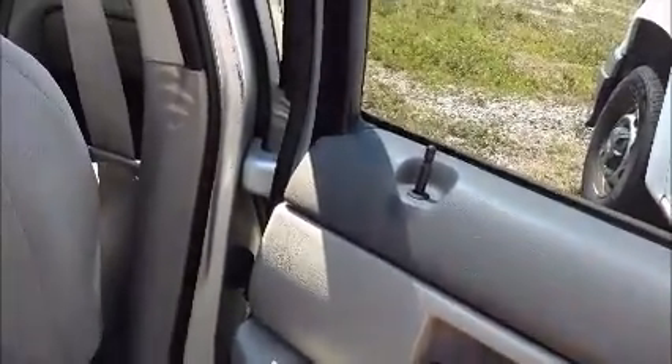Let's open this door and take a look at the back seat. Let's try with this switch. No, look — it might be the switch up there. Because with this switch it is working.